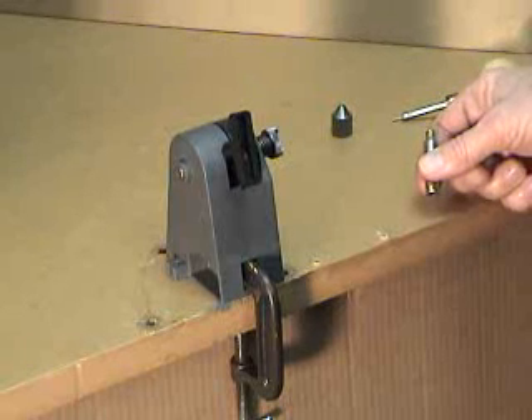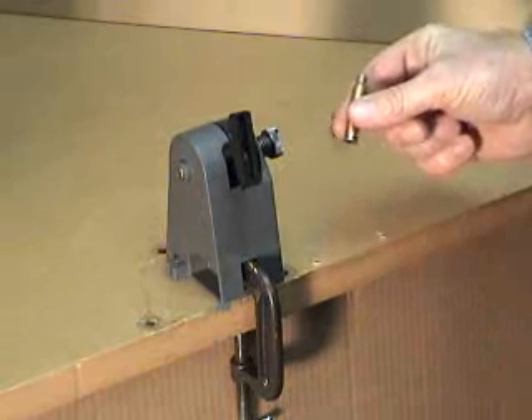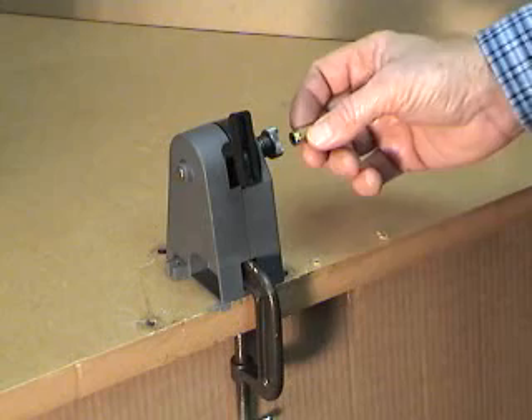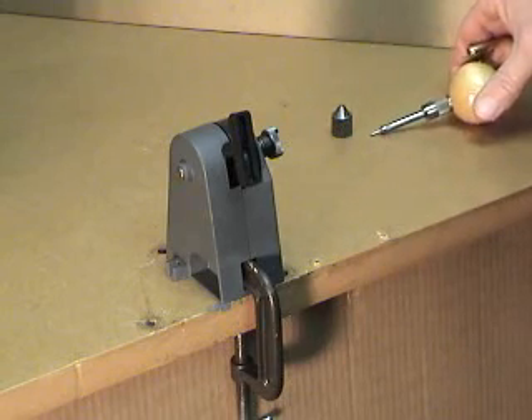Trimming cases. It is important to check the trim length of your case before reloading. An excessively long case could pinch the bullet into the chamber. The case length gauge checks the length of the case and will stop trimming as soon as it is at the correct length.